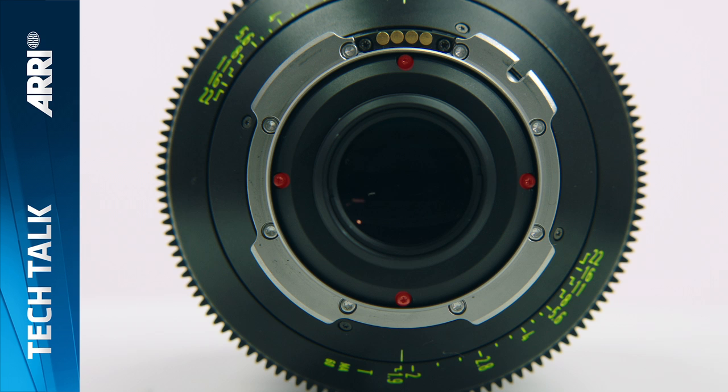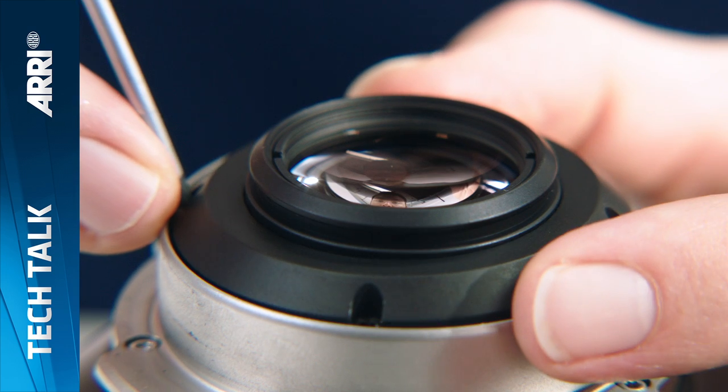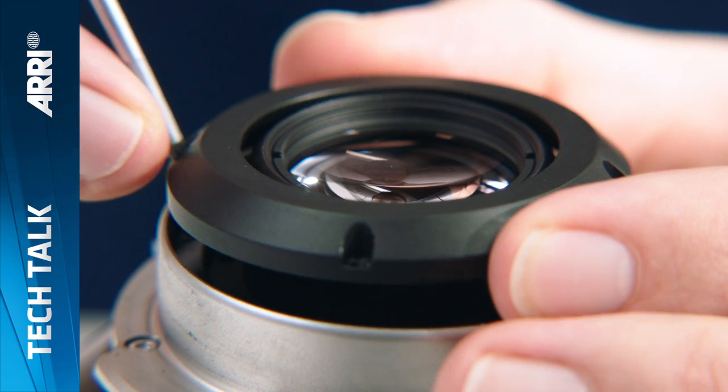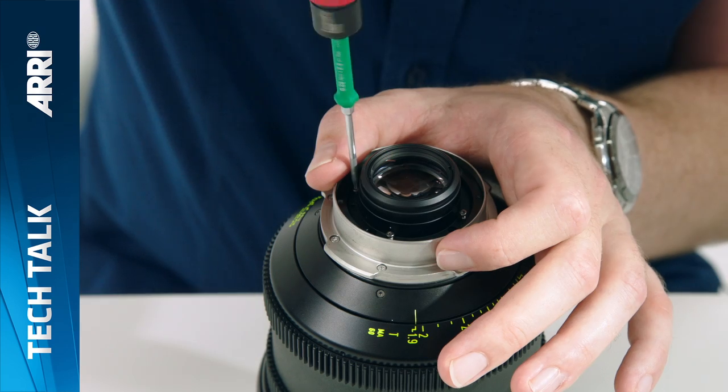The four torque screws that secure the rear cover ring are highlighted here. Undo them and gently lift up the ring with the screwdriver to remove it. Four inner torque screws are then revealed. These should be taken out and put on one side, allowing the rear element to be removed.